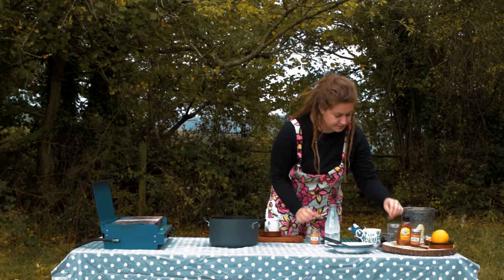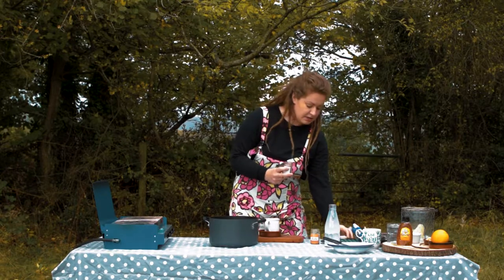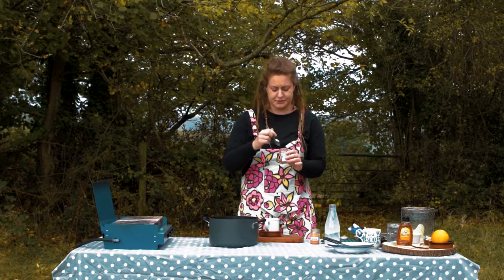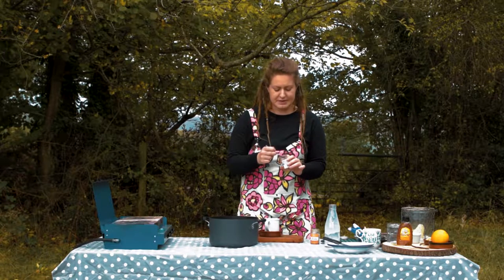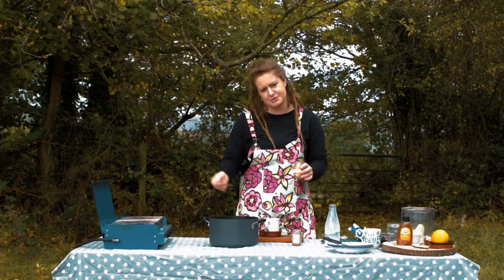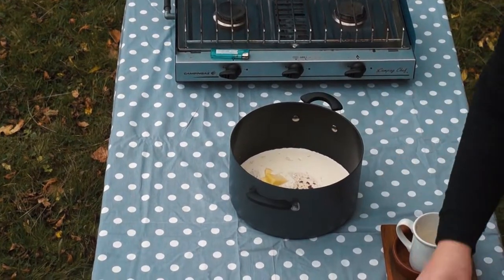Spices — I've got some ground cinnamon and I've got some ground mixed spice. I'm going to go easy on this because I don't want it to be too pungent, too powerful. So about a teaspoon of each. You can always add more but you can't take away, but you want to make sure it's cooked out. So around a teaspoon of each.